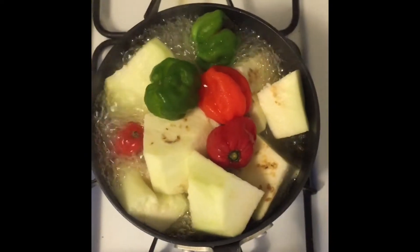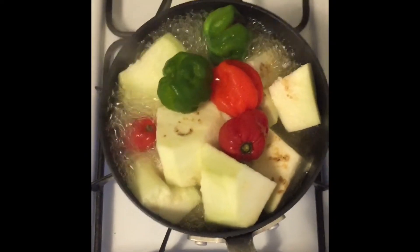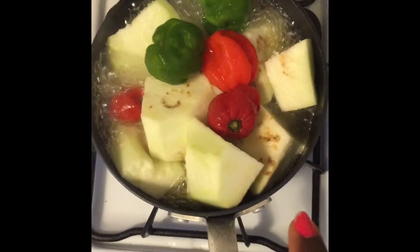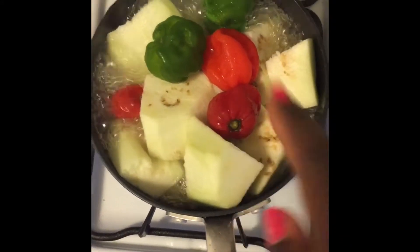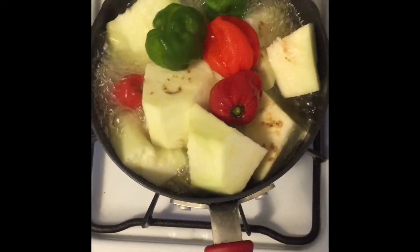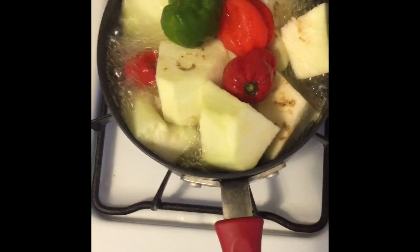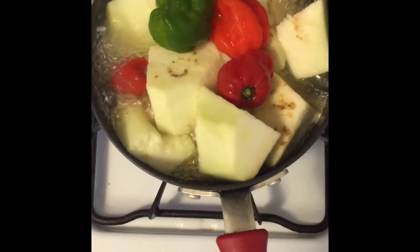How to prepare garden egg stew, also known as Iñadua. I have my eggplants — this is not the real Iñadua, but this is just eggplants that I used, and I'm boiling them on the fire with my pepper.